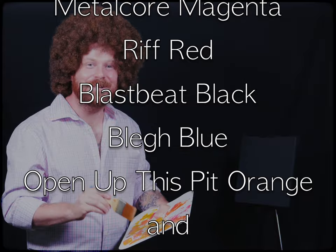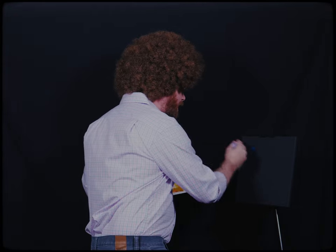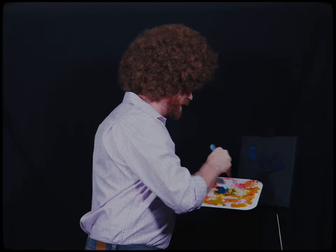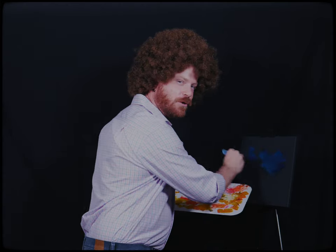Hi, welcome back! Certainly glad to see you today. We're gonna get right down into it — they're gonna scroll some nice little colors for you to be able to paint with us today. It's such a nice metalcore day outside today, and I hope it's a nice metalcore day wherever you're at.